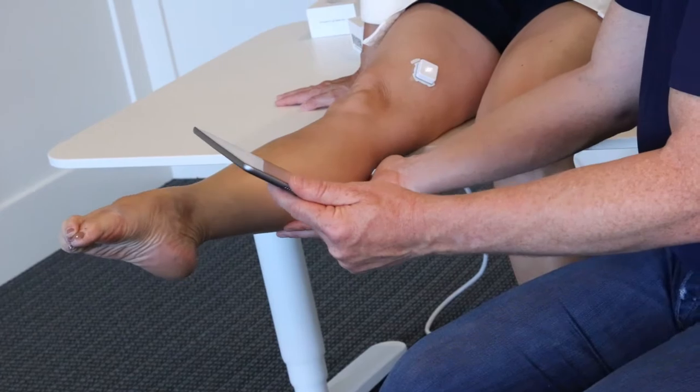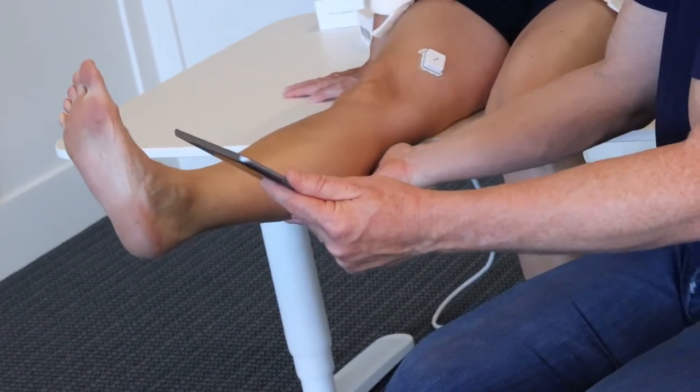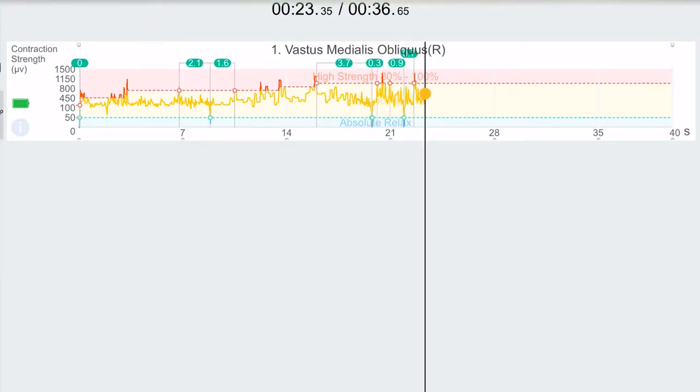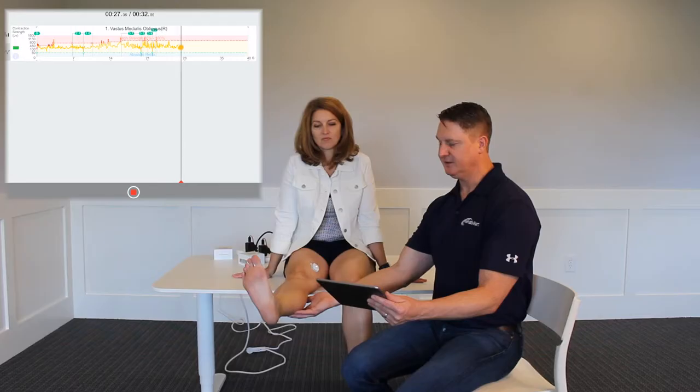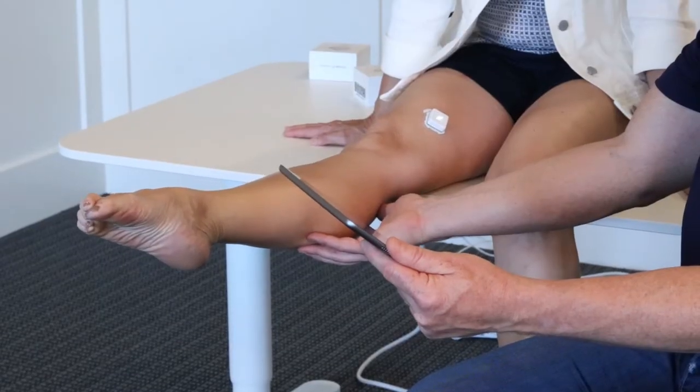Now let's see what happens if you dorsiflex the foot — can you also continue to contract? Let's see what type of contraction we can get. Not near as much — we're getting about 200 microvolts. Let's plantarflex the foot. With plantarflexion, we're seeing we're actually doubling the microvolts.